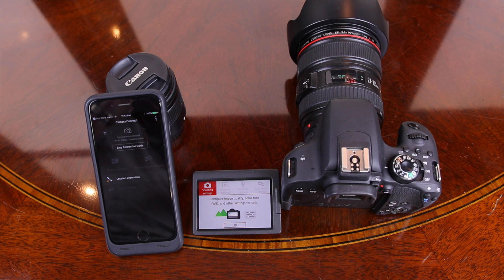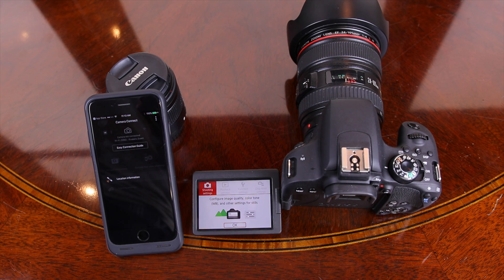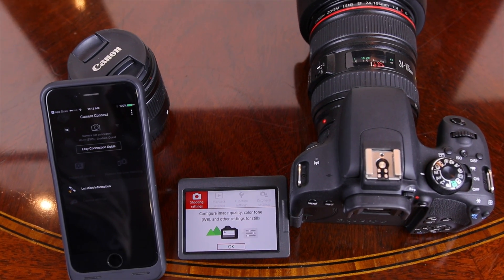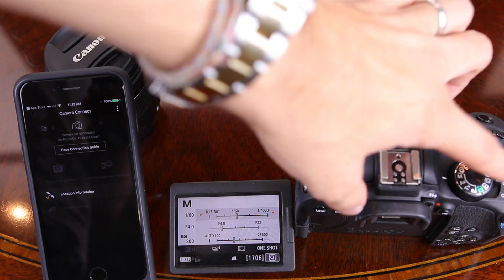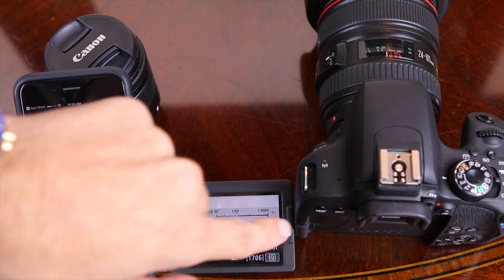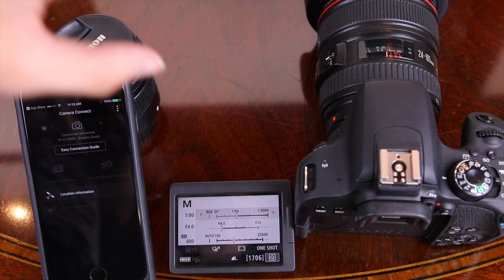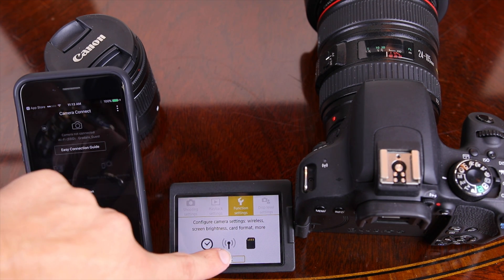The next part is going to be on the Canon T7i body itself. I'm going to zoom in to give you a better view. We're going to have the camera turned on, and then we're going to press the menu button, which is all the way in the top left corner of the camera.